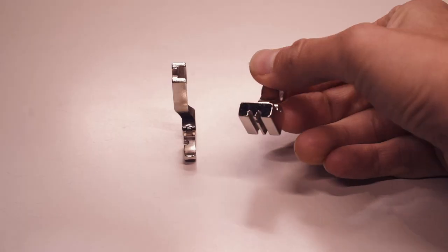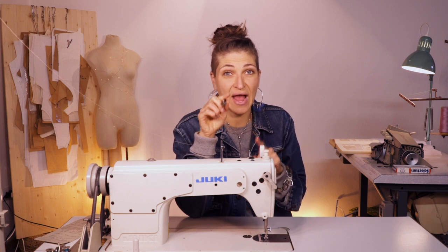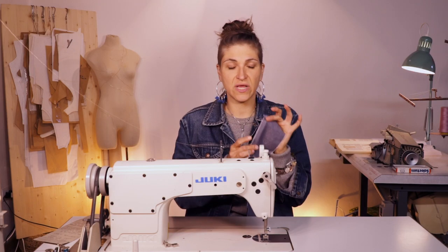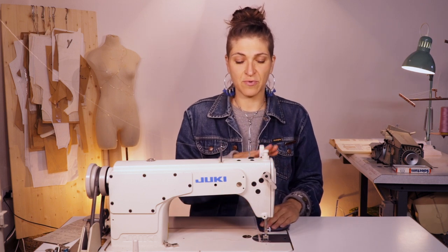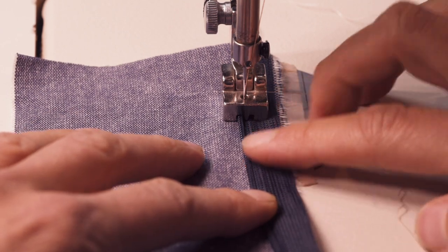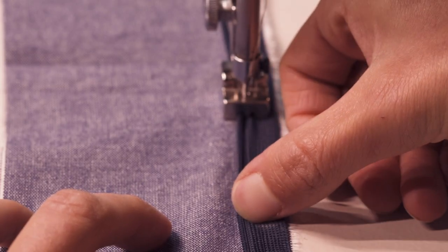Now change the presser foot to the invisible zipper foot. It looks like this and has two grooves on either side — this is the more typical way of sewing invisible zippers in. We're starting on the left side, so the left side of your zipper uses the left side of the foot. You just maneuver your zipper tape by rolling it out and placing it underneath the zipper foot, and it kind of automatically rolls out for you.